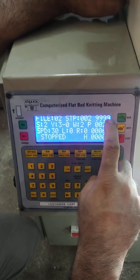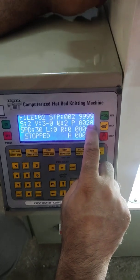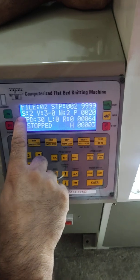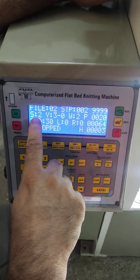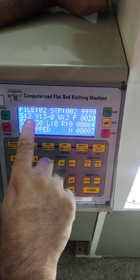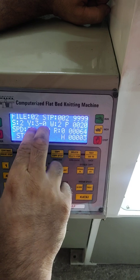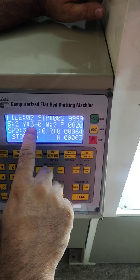There is a file number, a step number, and total pieces which we want to make — here it is 20 pieces. This shows how many pieces are knitted now. The stitch number 'S' corresponds to the 8 numbers on the carriage; when we put that number in S, the carriage comes to that knitting position. There are two yarn points, and currently yarn number 3 is working on the machine.